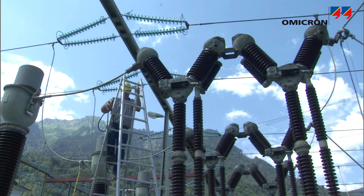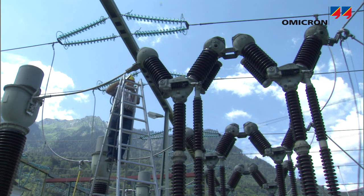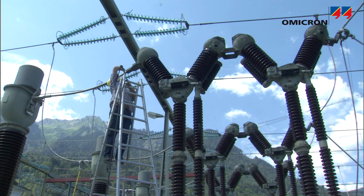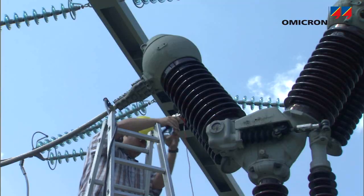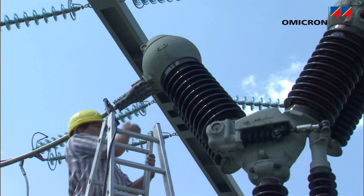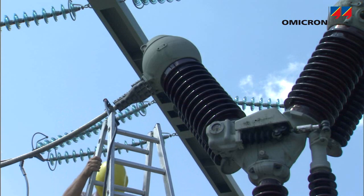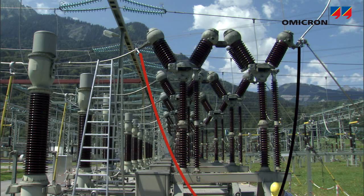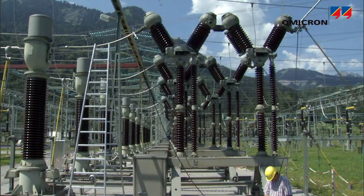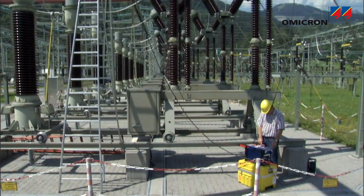The low contact resistance of circuit breakers and disconnector switches, as well as any joints, can be confirmed by micro-resistance measurement. The contact resistance can be measured precisely by injecting high DC current and using a 4-wire resistance measurement setup. Injecting DC current and measuring voltage with a separate set of cables assures that only the contact resistance is measured, and the voltage drop on the current injection cables does not influence the result.